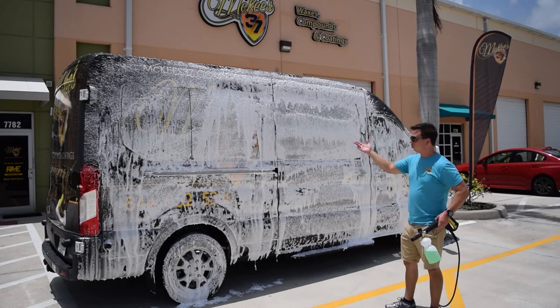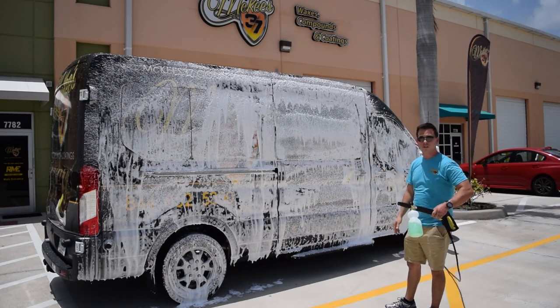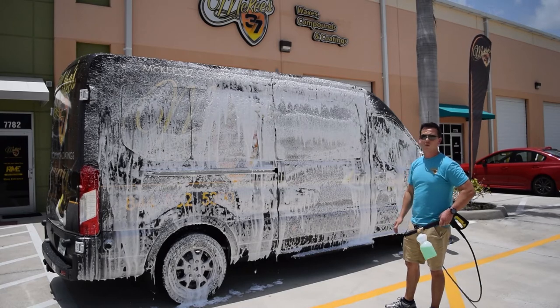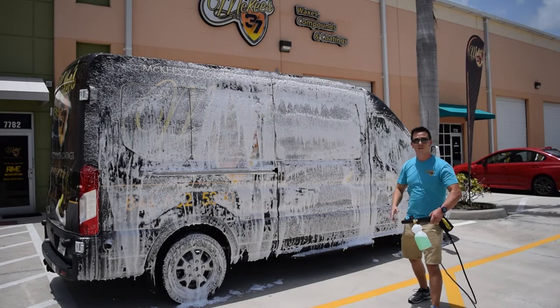It's an awesome way to wash your car, truck, SUV, or if you have a twin turbo rig like the McKees 37 EcoBoost transit van, this is the only way to wash it — especially out here in the sun. It's the fastest and easiest way.